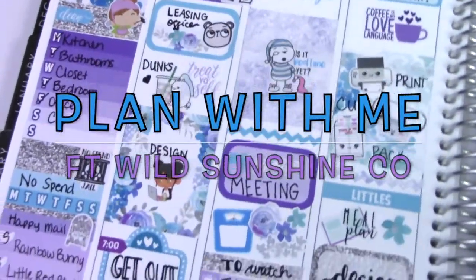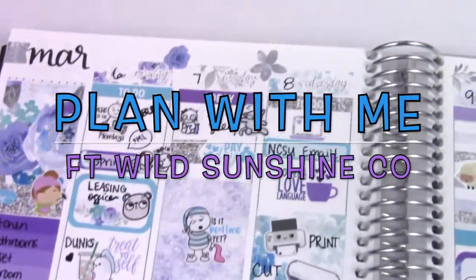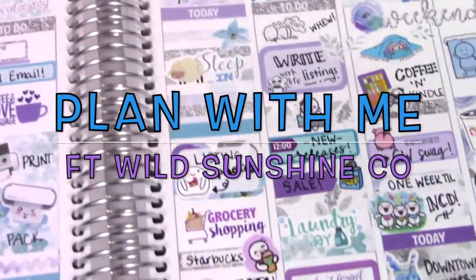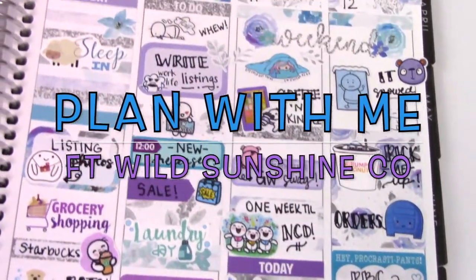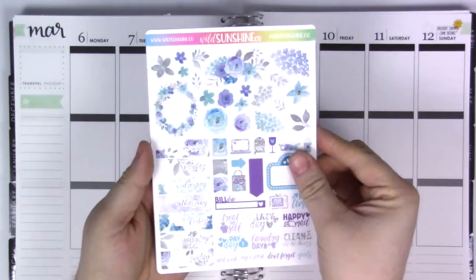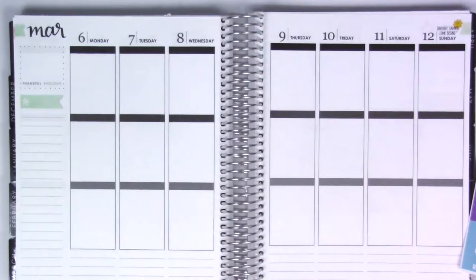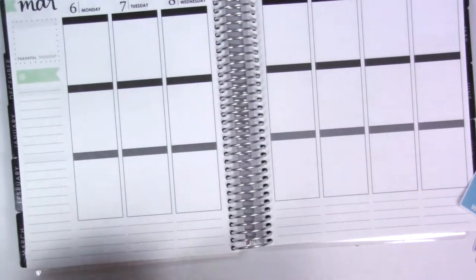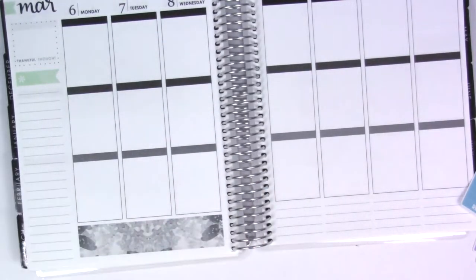Hi everyone, welcome back to my channel. This week I have a plan with me for you. I'm using this kit from Wild Sunshine Co — I've had it for a little while, and to me it's kind of like a wintery-springy kit at the same time. I have a few of these transition week kits that are perfect for this time of year when it's cold but we're getting into spring.